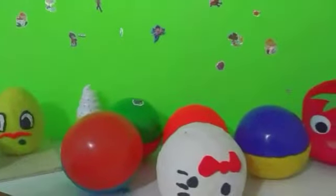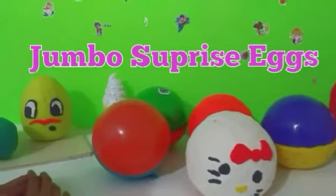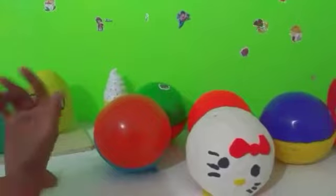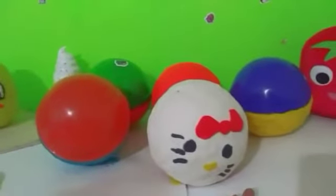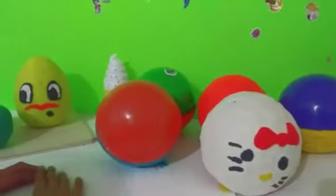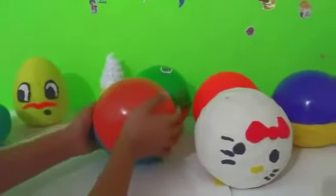Hey Strawberry Pop Kids! Today we will be opening jumbo surprise eggs. To start off we'll look at some of the details on some of the eggs. We have this custom-made egg and here we have a Hello Kitty egg. So let's get started and start opening some of these jumbo eggs.